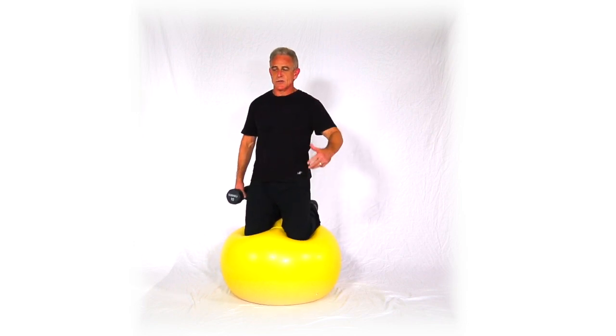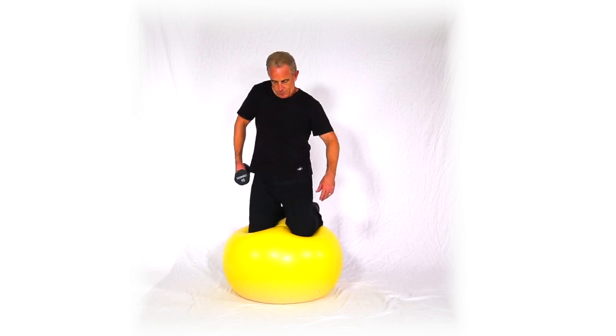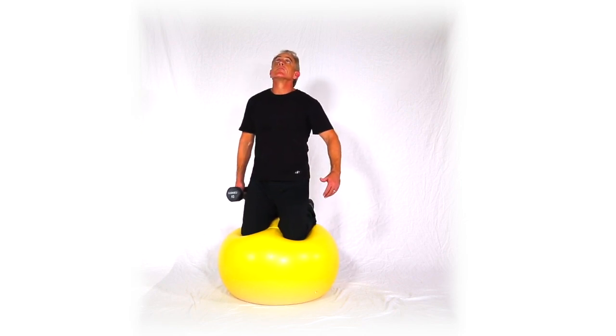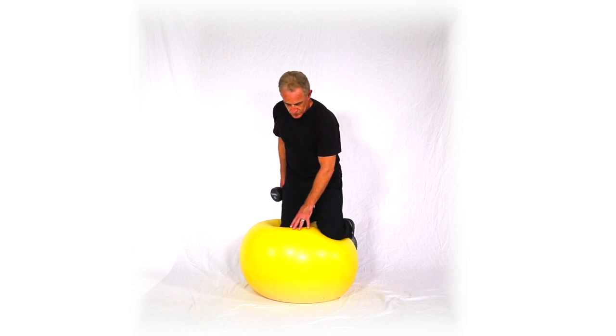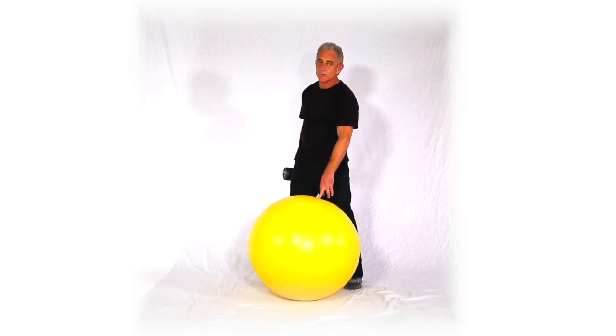Make sure you balance both sides out to get the same number of reps on both sides. There you have it — cross shoulder shrugs, kneeling on a ball, single arm, three variations.